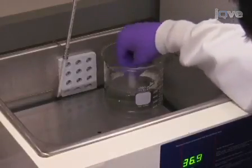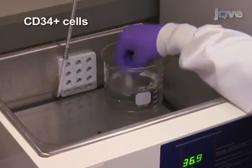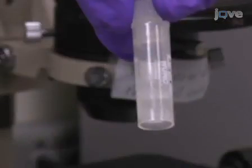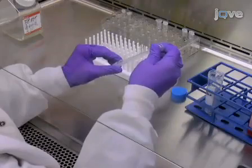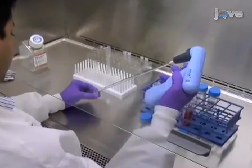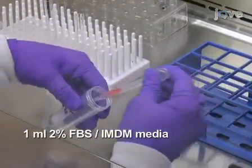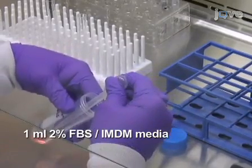In order to seed a culture, quickly thaw a vial of frozen CD34-positive cells at 37 degrees Celsius by gently shaking until a last small ice crystal is left, and transfer the cell suspension to a 50-milliliter conical tube. Gently rinse off the remaining cells from the vial with one milliliter of room temperature 2% FBS IMDM media and add it dropwise to the 50-milliliter tube while swirling gently.